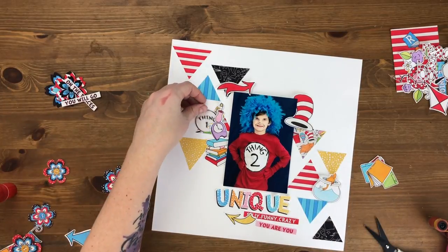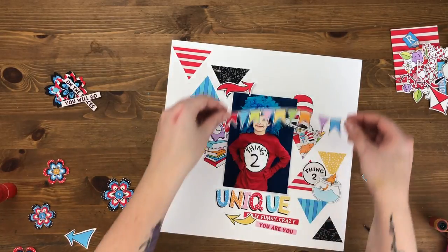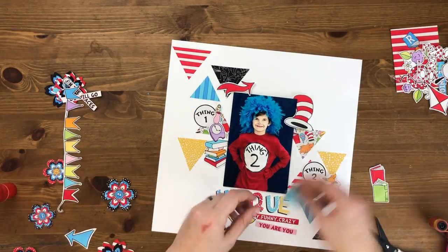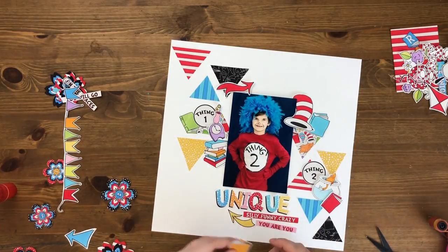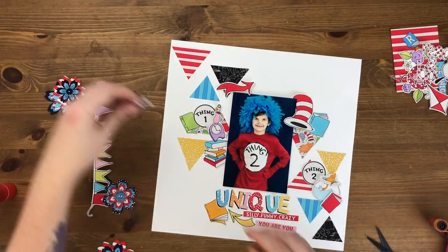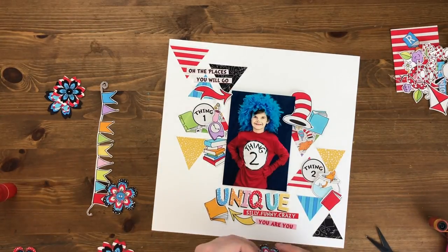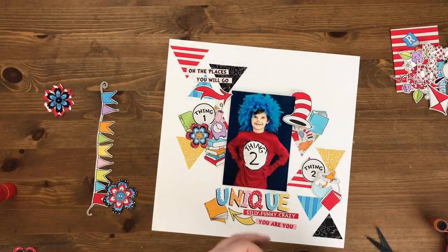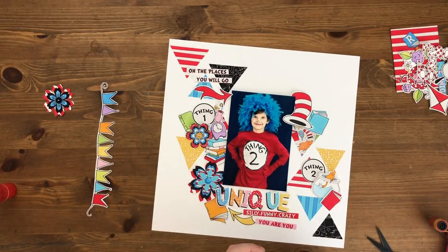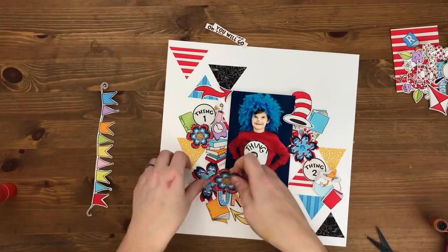I have all of these Dr. Seuss themed embellishments and a lot of them are from Cat in the Hat. There's that scene in the Dr. Seuss book where the Cat in the Hat is carrying a whole big stack of things and then everything comes tumbling down — that was the feel I was going for with this layout. I wanted a diagonal composition with all these embellishments flying out around the page, looking busy with a lot of things to look at.